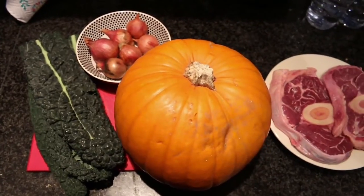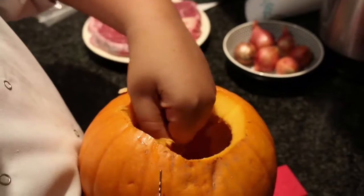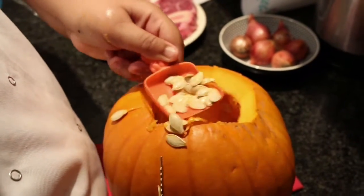To start off you need a big pumpkin. Carve out the top of the pumpkin just like you would for Halloween. Don't forget to scrub out the seeds, then prep your meat like I have mine.